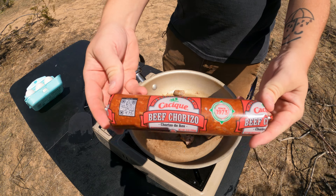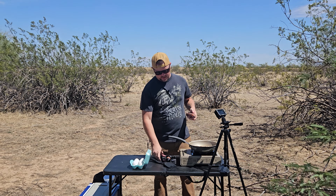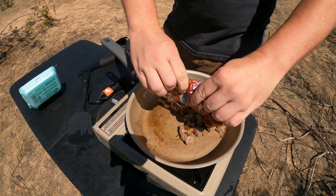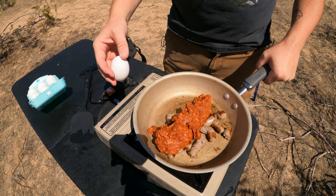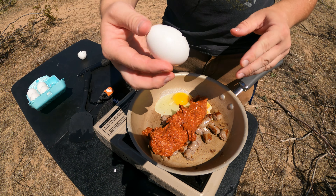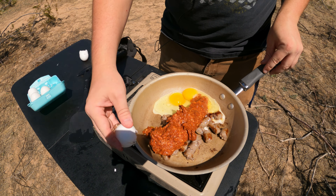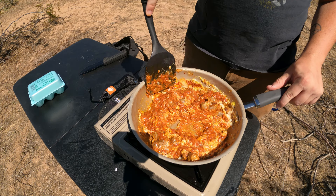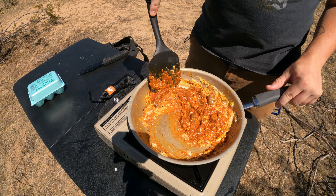For the package, I like to add at least two to three eggs. You can always add more. Two eggs — we'll do three. It's really quite simple after that. You just mix it together and it'll fry up very nice.